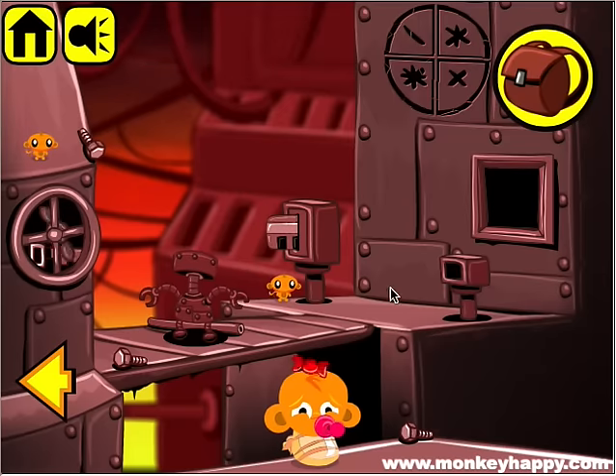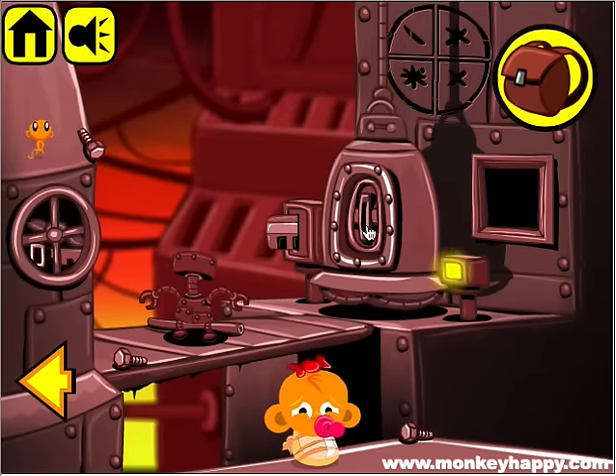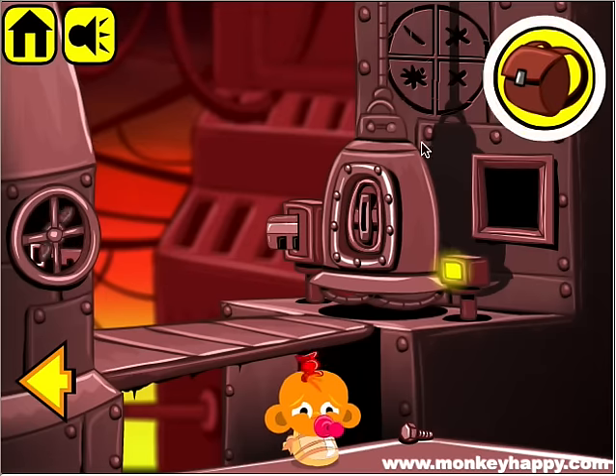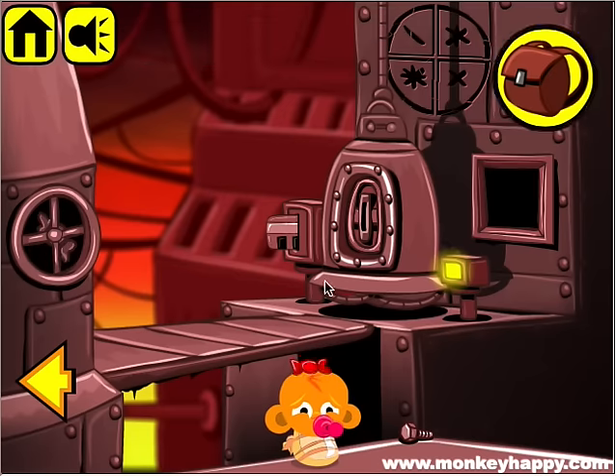Put the key card in here and we call the lift. Now we give the robot back his head, pick up the pipe and the screws, and we use the pipe on the fan. Then we get the key and we use the key to open the lift.